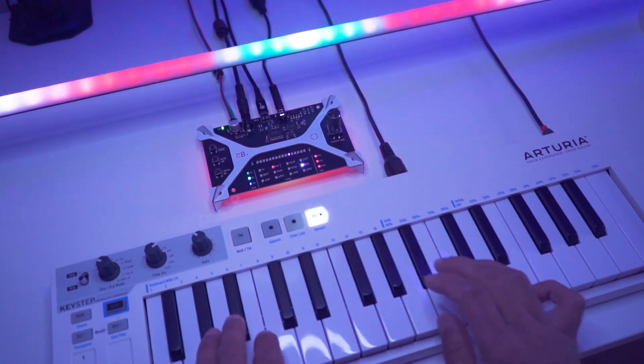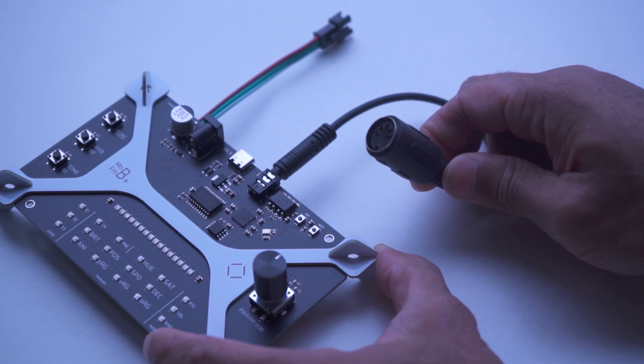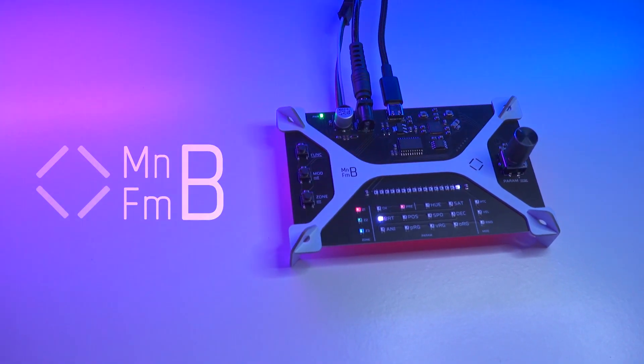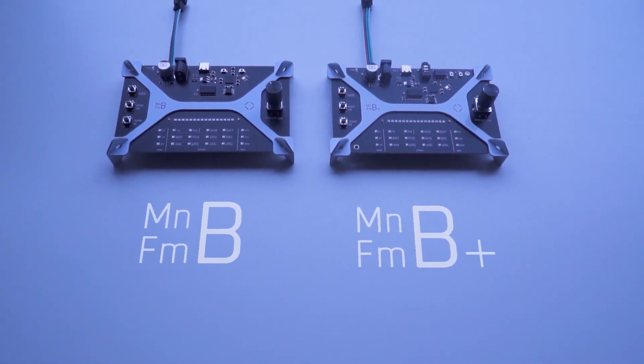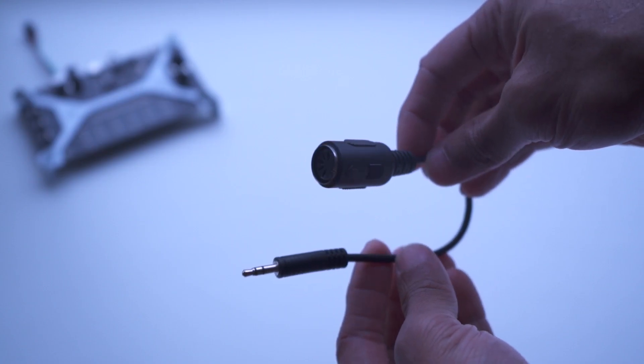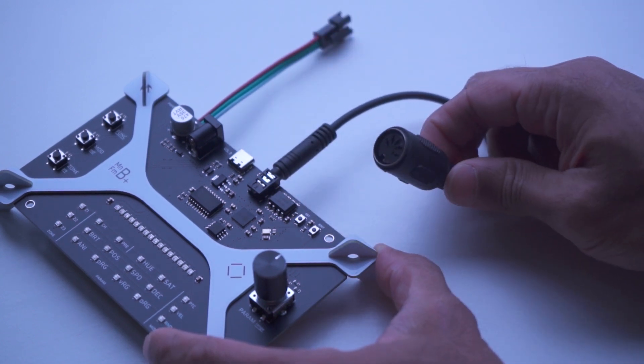Due to popular demand, we have just launched Mainframe B Plus, which is the 5-pin MIDI version of the original Mainframe B MIDI Visualizer. This version is very similar to Mainframe B, except on top of having USB MIDI, it also has 5-pin using a MIDI to 3.5mm TRS dongle.